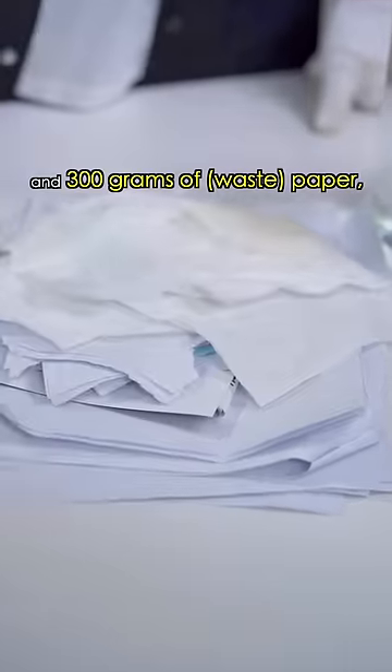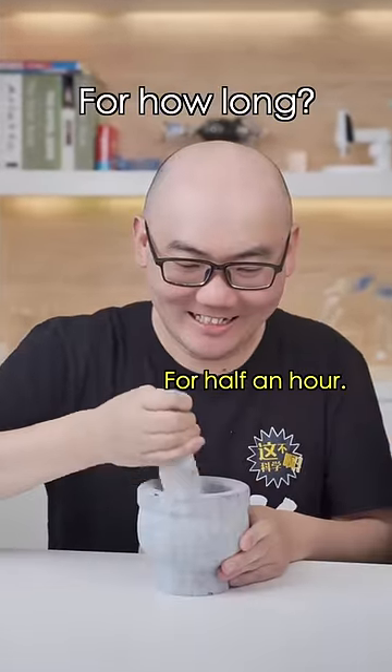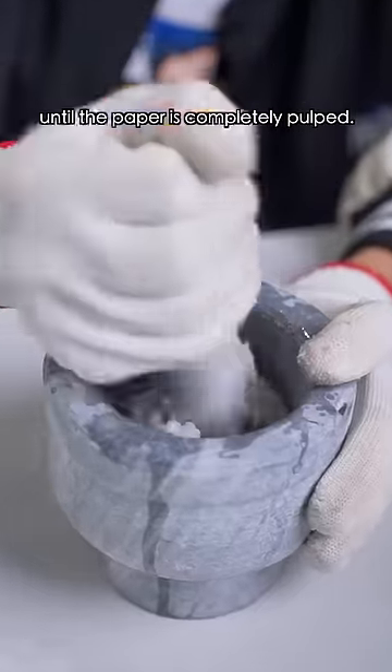Take two liters of water and 300 grams of waste paper, then pulp the paper with water. Oh, it's soothing! For how long? For half an hour. That's overwhelming. Keep grinding until the paper is completely pulped.